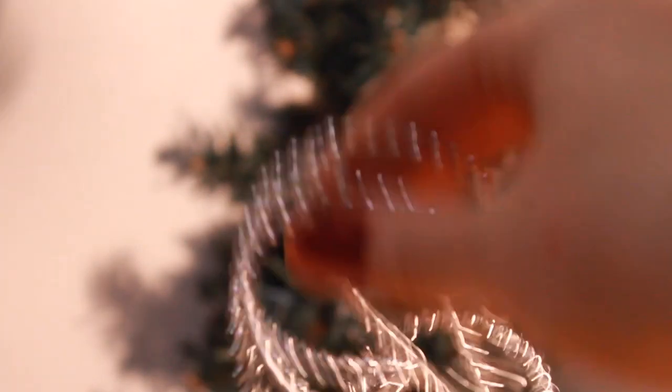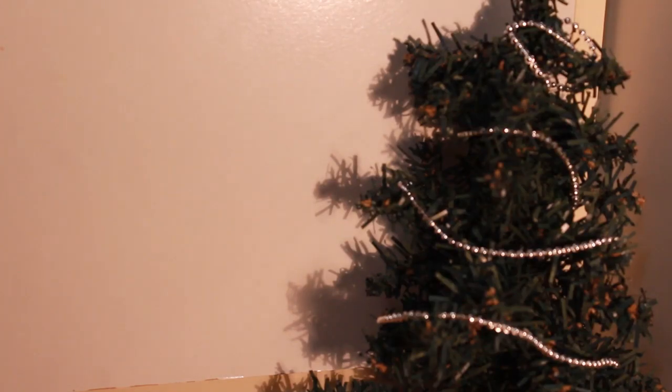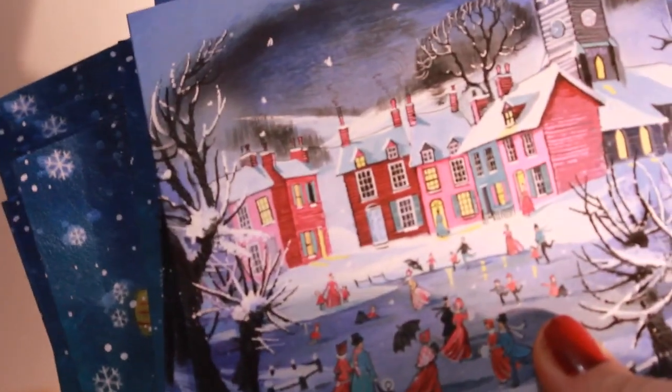This was technically in the craft section — these are mini little beads, but I'm going to use them on my Christmas tree. I'll make them nicer later, but this is good for now. These don't really have anything to do with my channel, but I also got these cute little Christmas cards. I actually got these in London, so they're just really cute and Christmassy, and I think my family will like them.